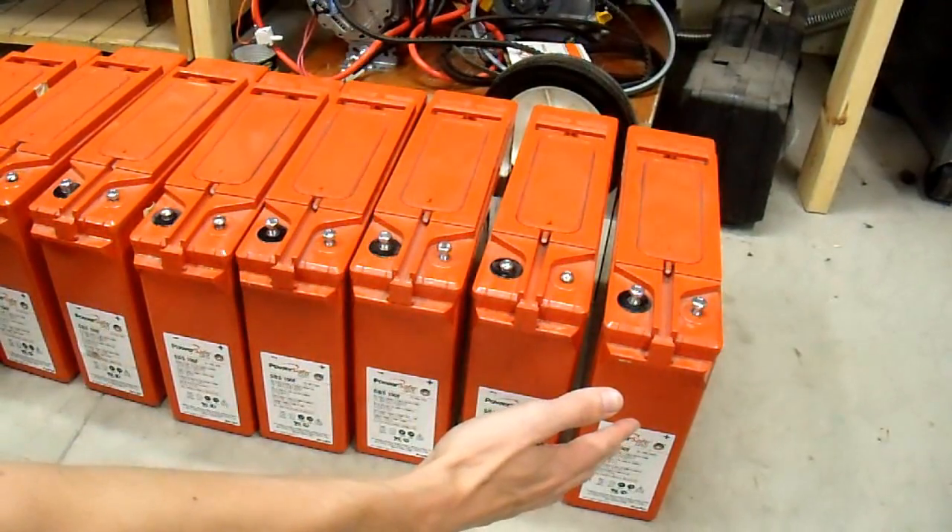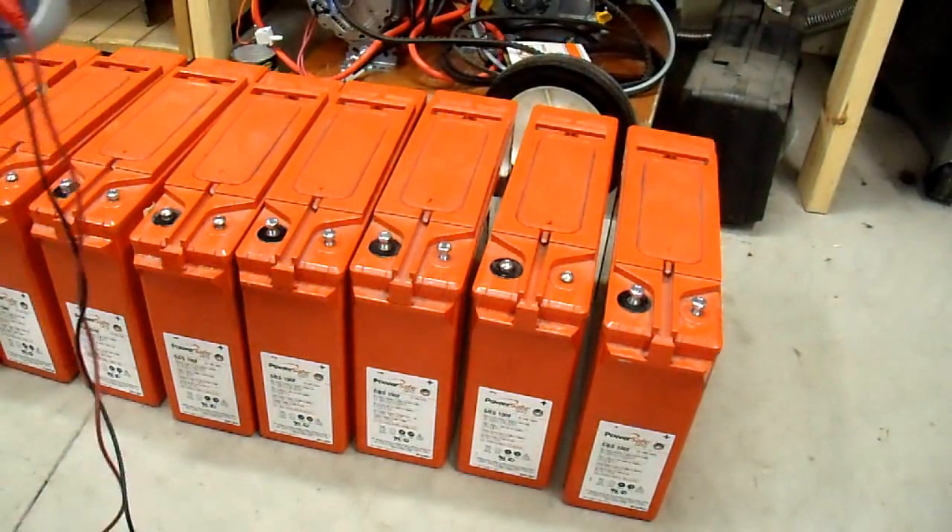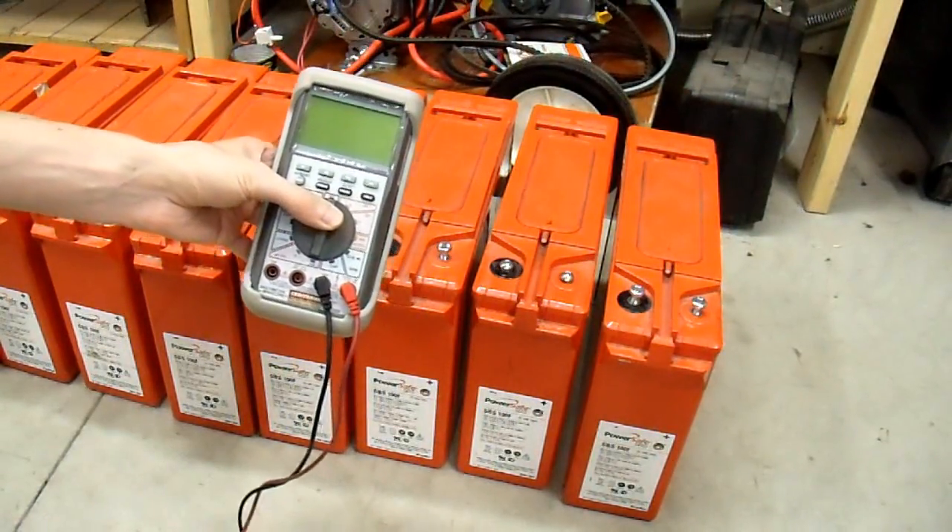I have eight of them here, so you can do the math. I think they were a pretty good deal at $40, but that's only if they work. So what's the first step on a battery bank like this to know if it's even worth the scrap value? Most people would agree that the best place to start is with a multimeter reading.